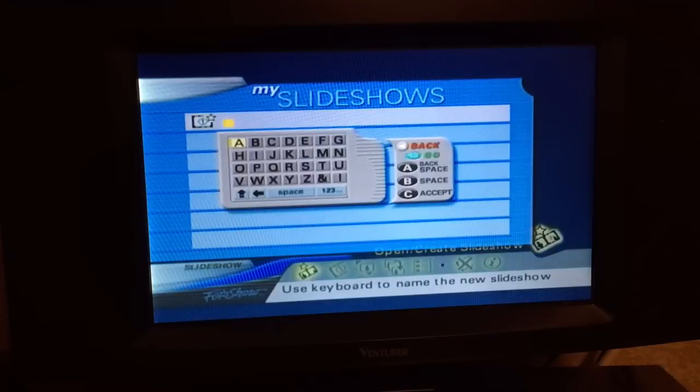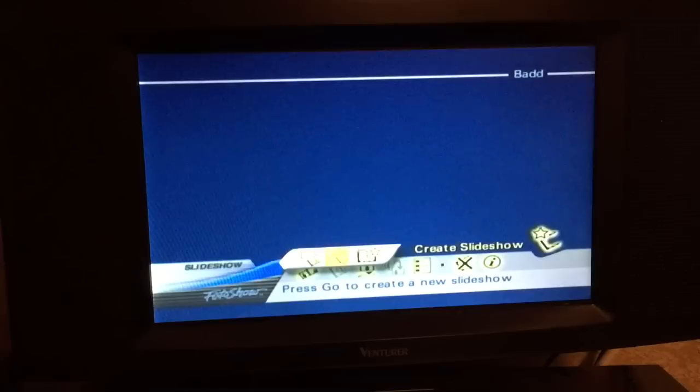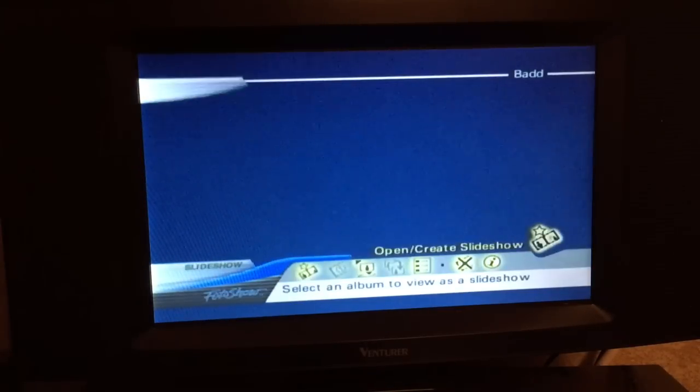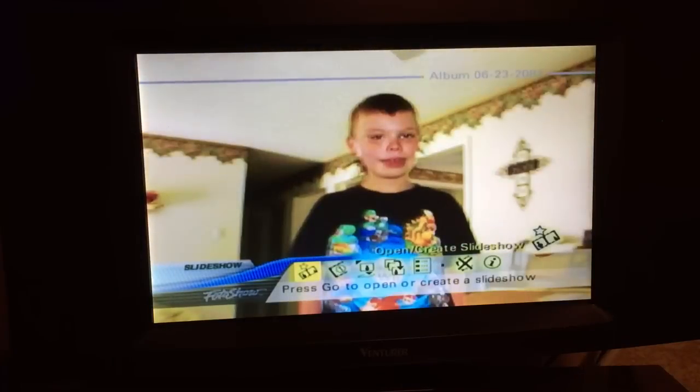My first slideshow - we'll just call it Bad, since this technology is so bad. I'm going to accept it by hitting C. So there's my slideshow called BADD. Now I want to create a slideshow from an album, so I go up and pick the album, and I'm going to use photos from there.